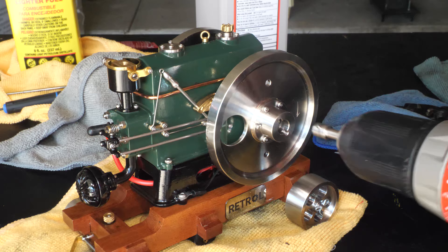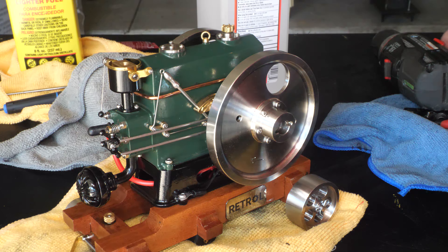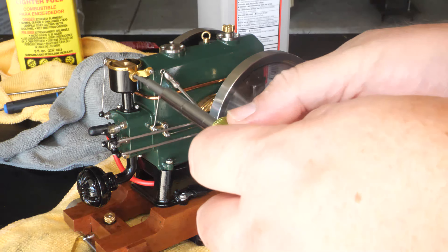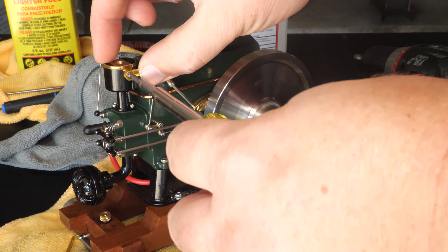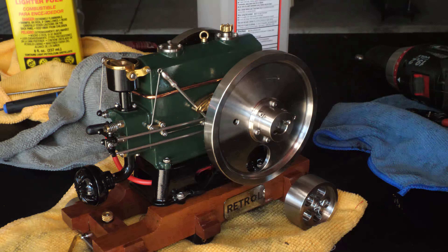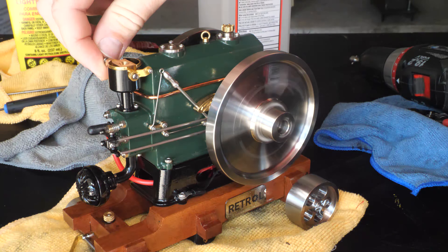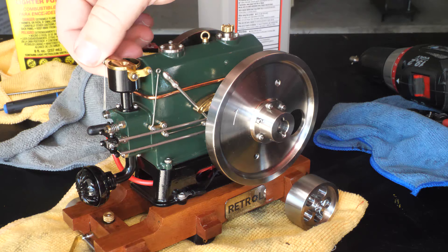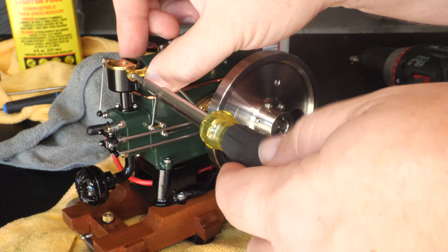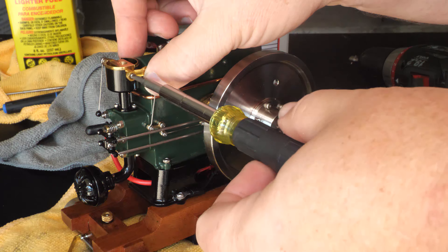It's going to have a lot of fiddly carb settings. This is a two-needle carb and it's one of the ones I'm not real good at. Let's start over here — we're going to go half one, half two.